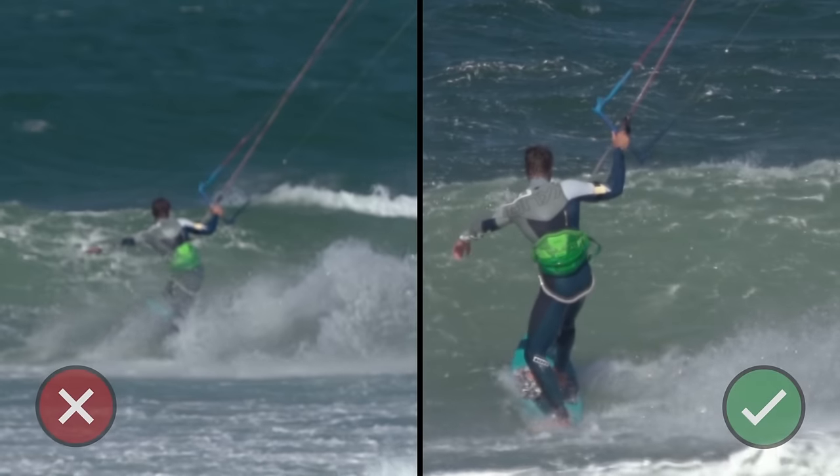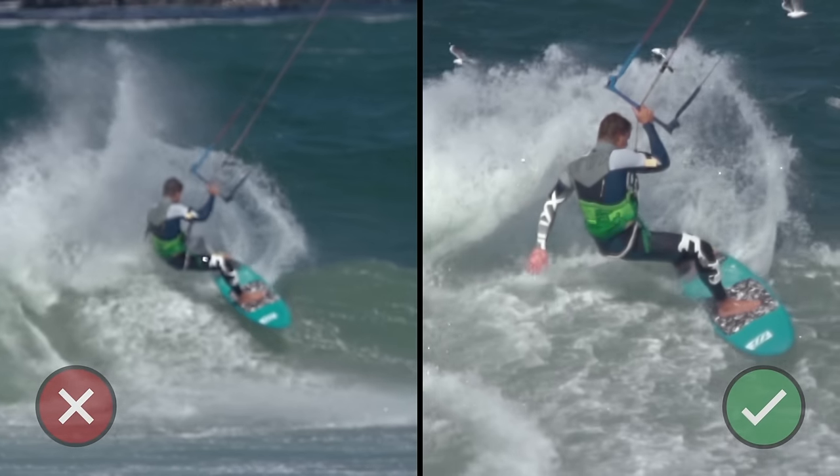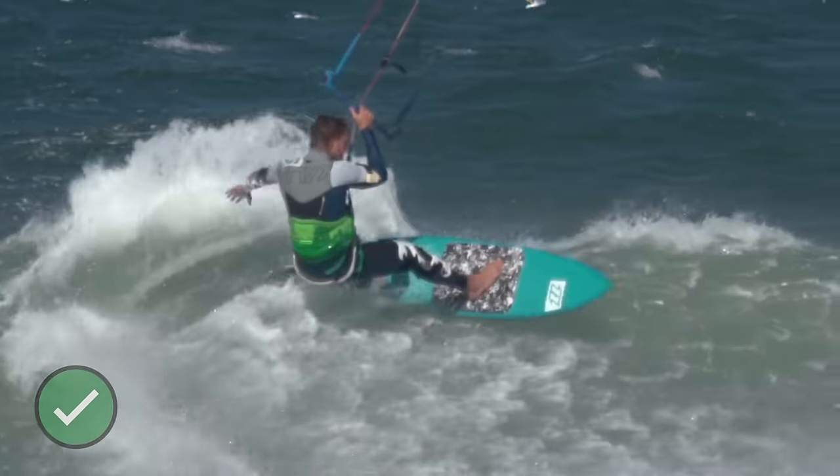Remember that you want to be carving around the turn with weight over your back and front heels, so the full length of the board rail is slicing through the water.